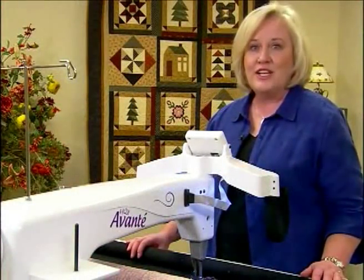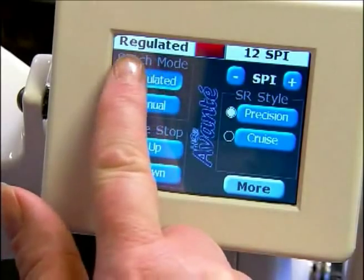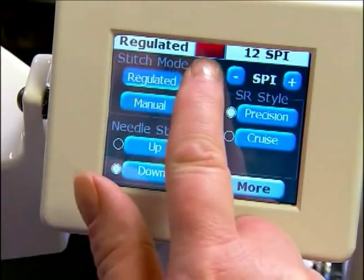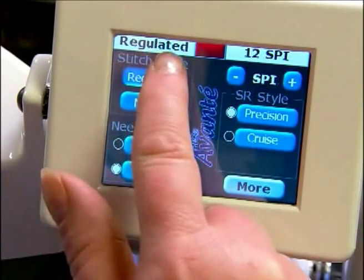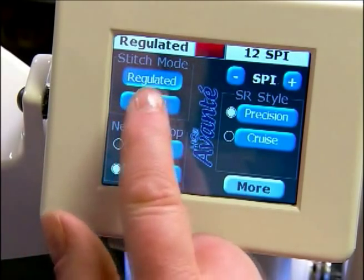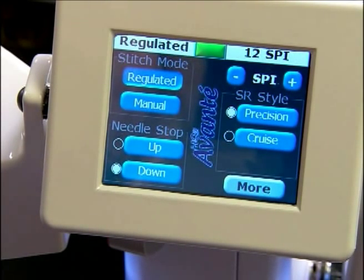Let me introduce you to the color touch screen of the Avante machine. On the left side of your screen at the top you'll see a toolbar that says regulated with a red indicator and your stitches per inch. When it says regulated it means that it's in regulated mode. If I were to turn on the machine you would notice that it turns to green, and so this lets you know if your machine is on and off.